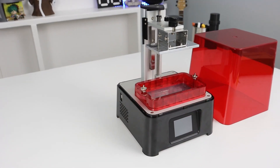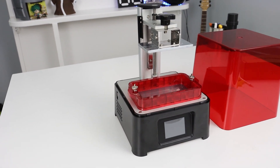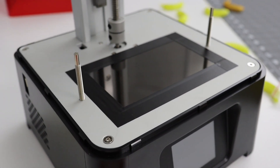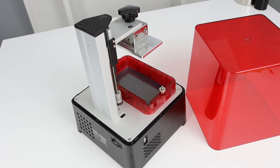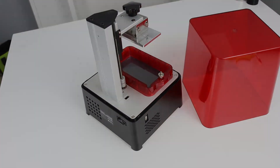For the most part, all of the printers in this budget category sport similar specifications, build volumes, and overall quality, but what sets the Sonic Mini apart is a new monochrome LCD technology that can cure layers in two seconds or less using the same readily available resins that other printers use. Four times the print speed using common materials and workflow — it sounds like a slam dunk, but is the Sonic Mini really everything it's advertised to be?